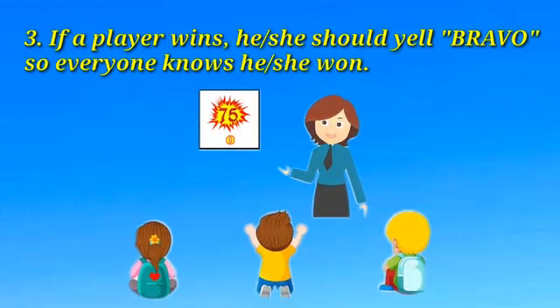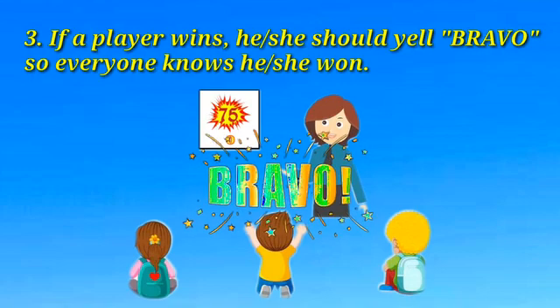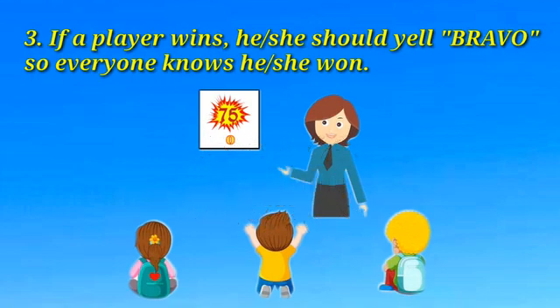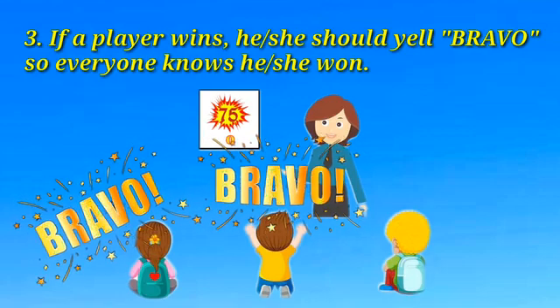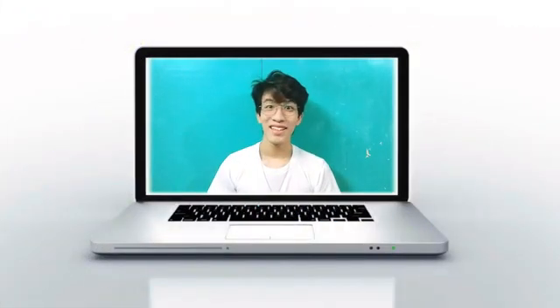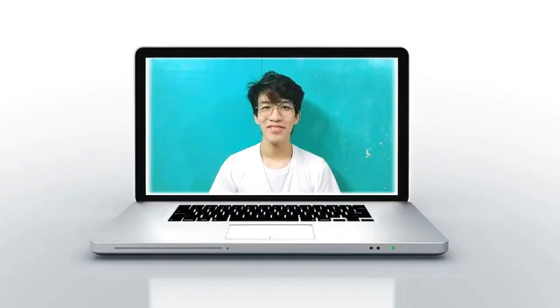If a player wins, he or she should yell 'Bravo' so everyone knows he or she won. If more than one player shouts 'Bravo' after the same letter-number combination is called out, all of those players win. That's it! You can now start playing Bravomatics! Have fun!